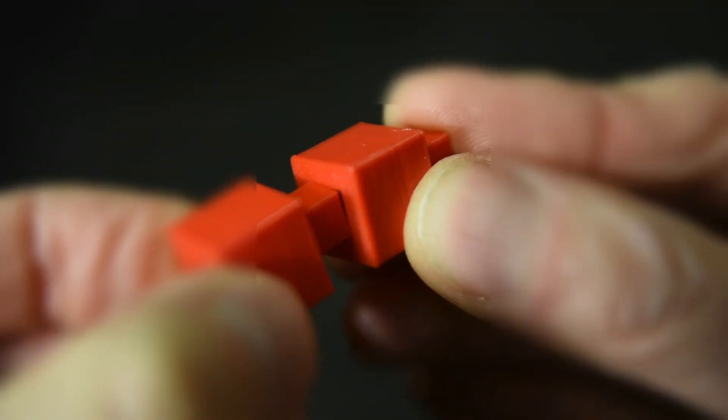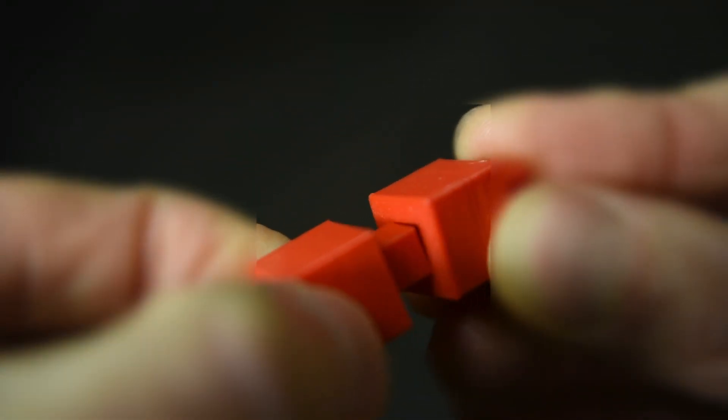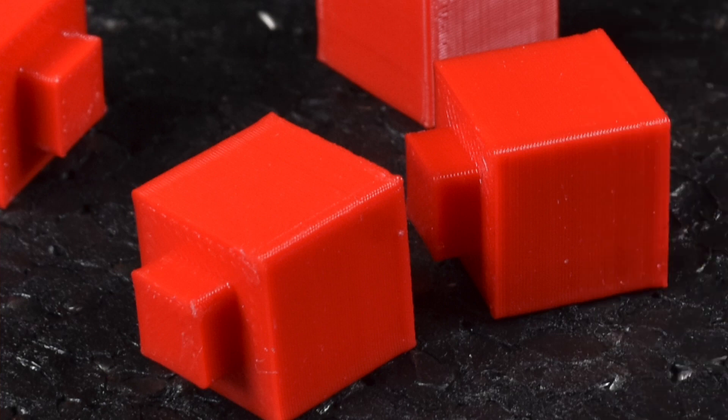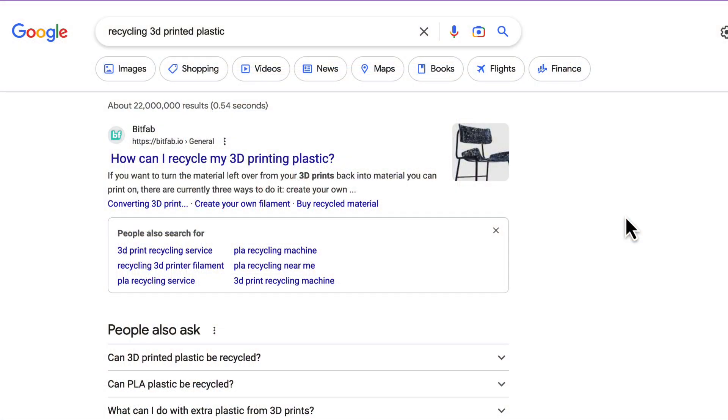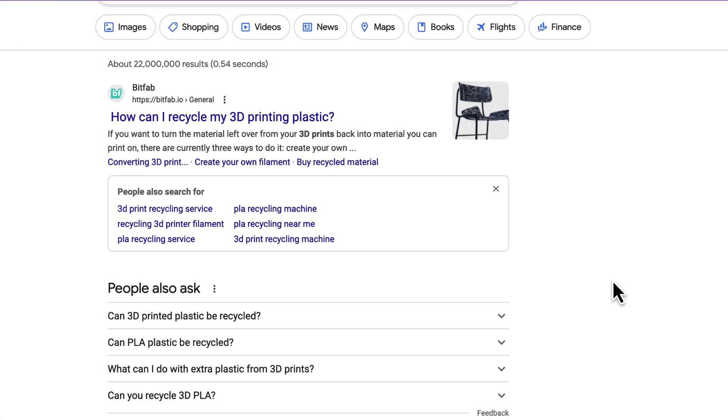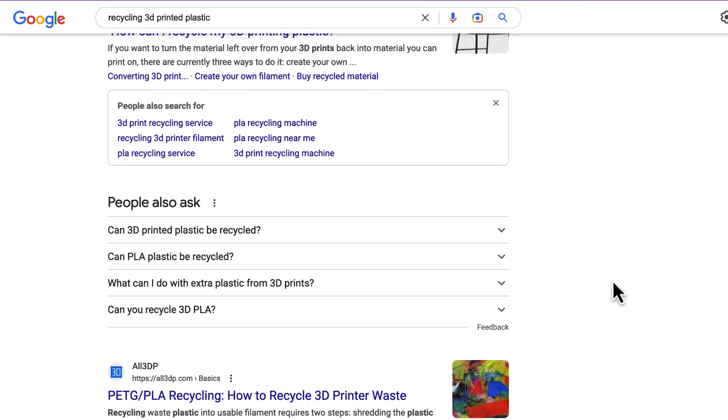To add to that challenge, when you're designing for 3D printing, you often don't get it right on the first try. That's a completely natural part of the design process. However, when you 3D print a design and it doesn't work, it feels like you're just adding more wasted plastic to the world.